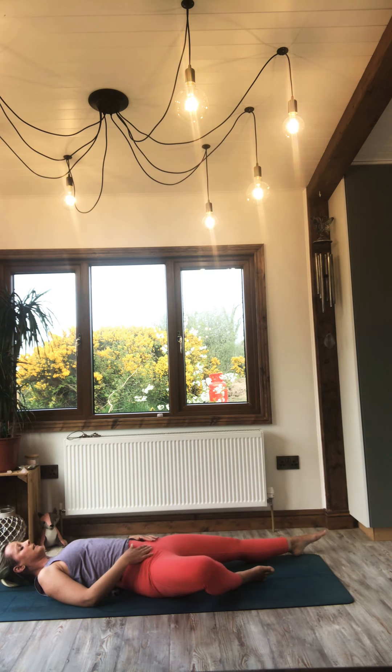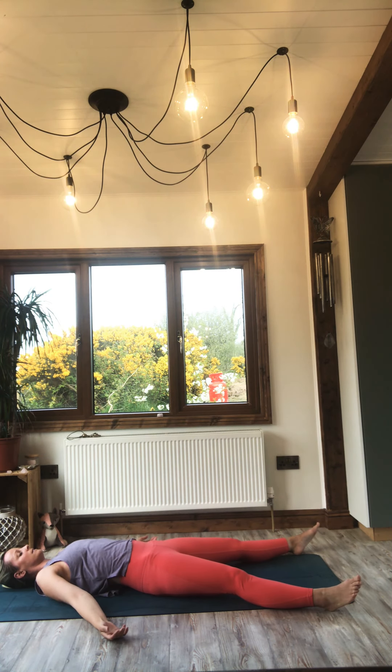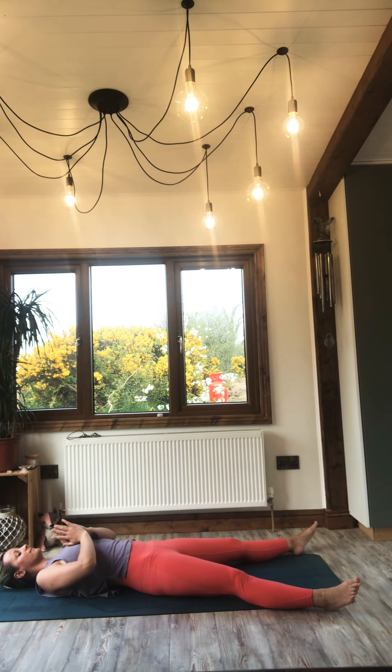Let the legs go wide. Let the arms go wide. Soft in the body. Take a deep breath in, exhale out. Surrender and completely let go. Resting in your Shavasana pose. I recommend that you stay here for a minimum of 10 minutes. Keep focusing and keep projecting all of your energy within you. This is your time and this is your space. Namaste.